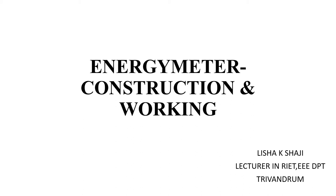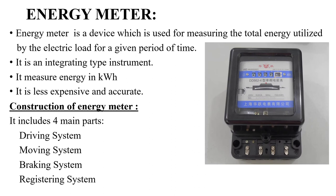Welcome back to the tutorial channel. In this video we will see the construction of a single phase energy meter and its working. Energy meter is a type of device that is very familiar to everyone. In our homes, industries, shops, and everywhere you can see energy meters. It is very necessary to measure electrical energy. So an energy meter is a device which is used to measure the total energy consumption for a consumer for a given period of time.